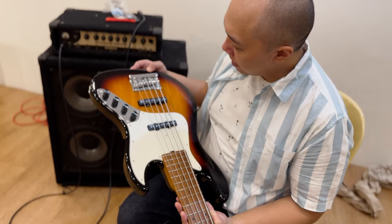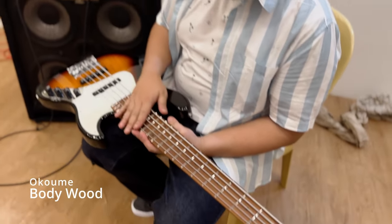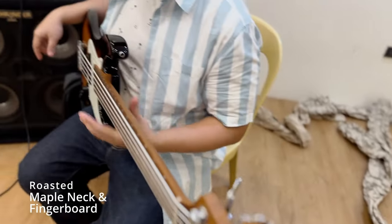I believe this has the Koumi body, and the roasted maple fingerboard. It's so light!